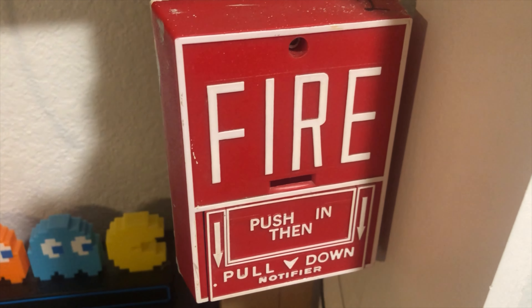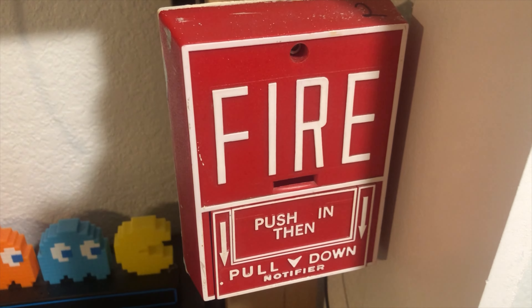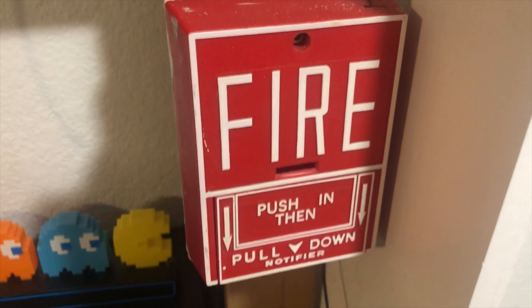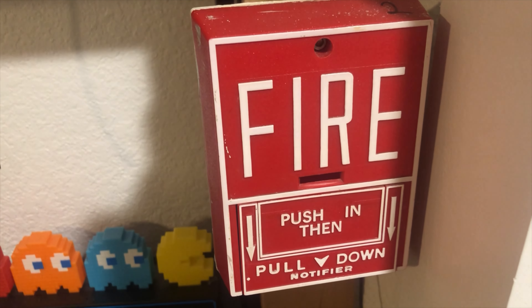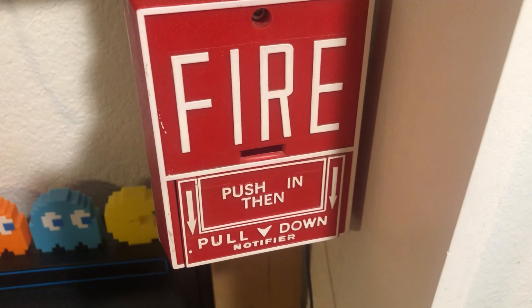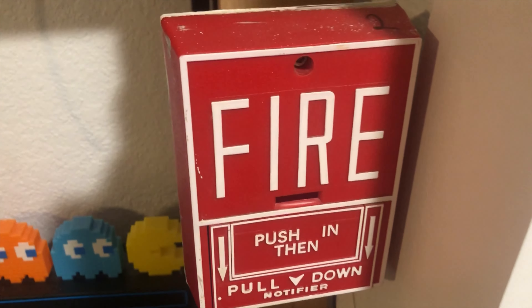This is Fire Alarms 1612, and this is system test number four: voice evacuation. We still have the same pull station; however, one of the alarms has changed — well, two of them — but I don't know how to explain it, so I'll just show you.